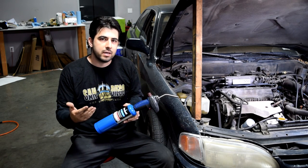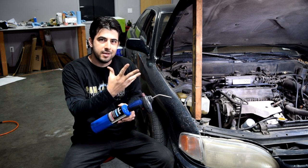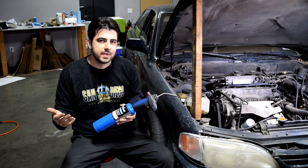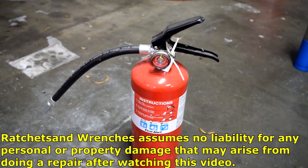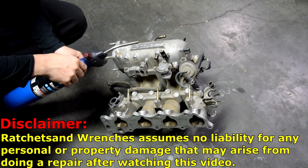If you have an arc coming from one of your spark plugs or ignition coils, that's going to catch on fire and you're going to have a big ball of fire around your engine bay. Even so, it's less dangerous than using starting fluid, which could potentially catch your engine on fire. But again, make sure you do this on a cold engine, and also have a fire extinguisher and a garden hose nearby.